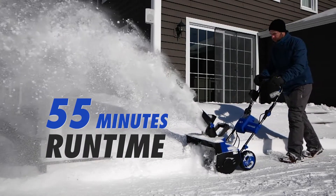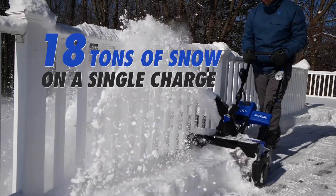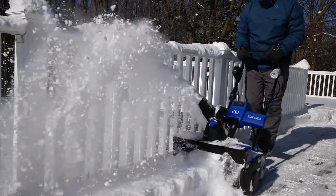ION21SB Pro delivers up to 55 minutes of run time and shreds up to 18 tons of snow on a single charge, so you can get your snow day out of your way this winter.